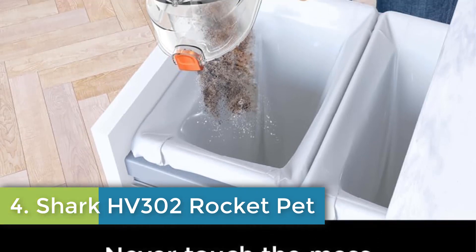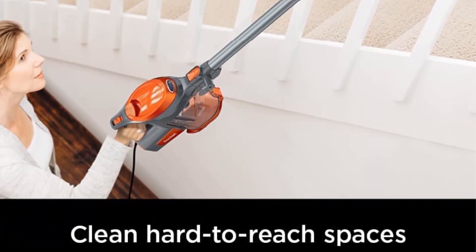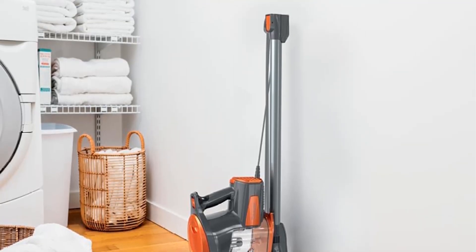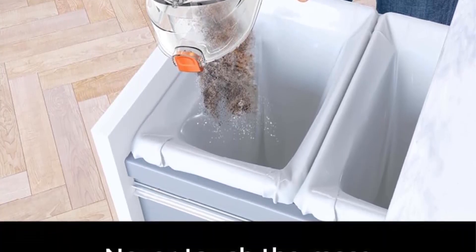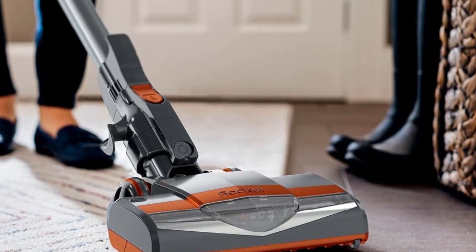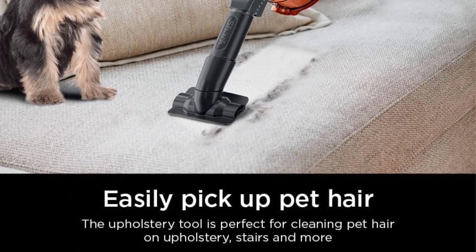Shark HV302 Rocket Pet — Corded Stick Vacuum. Powerful corded cleaning on carpets and hard floors. Perfect for pets — powerful pet hair pickup attachments like the pet multi-tool make cleaning pet hair a breeze. Swivel steering for excellent control and a low-profile design for under-furniture reach. Converts to a handheld vacuum with the touch of a button. This stick vacuum transforms into a lightweight, portable handheld vacuum to tackle stubborn pet hair and access hard-to-reach areas. Easily hang the handheld vacuum from the hook on the bottom of the wand.